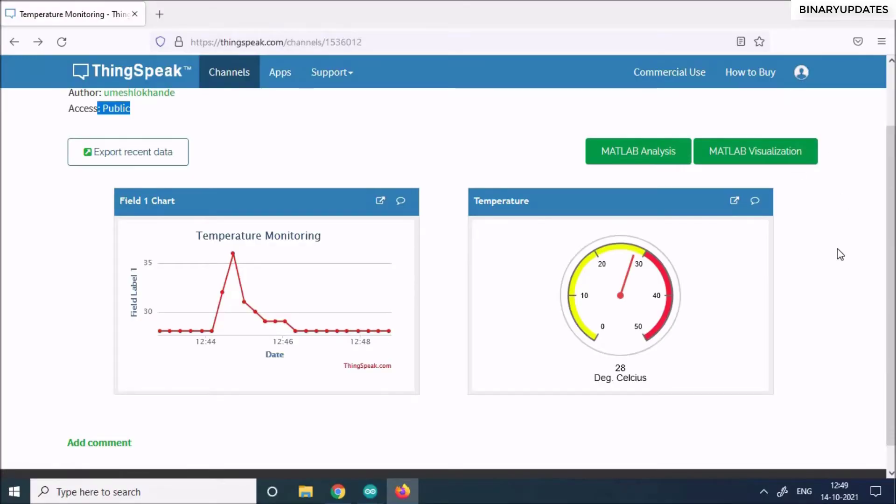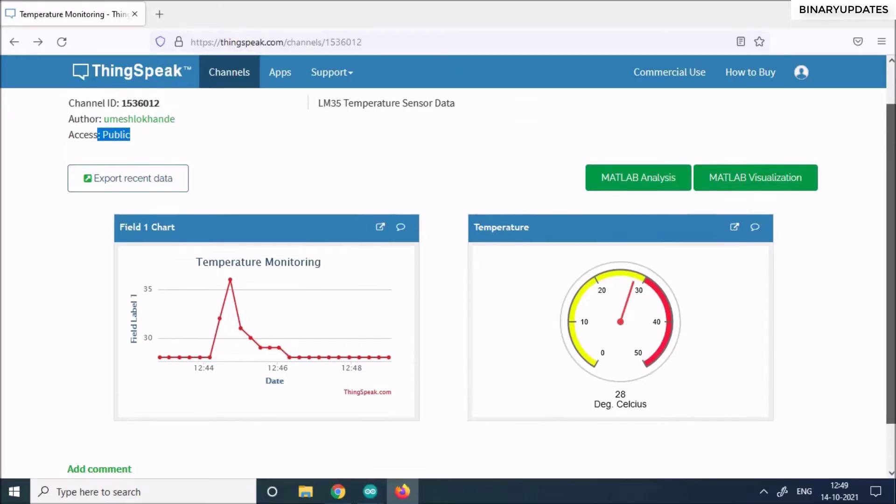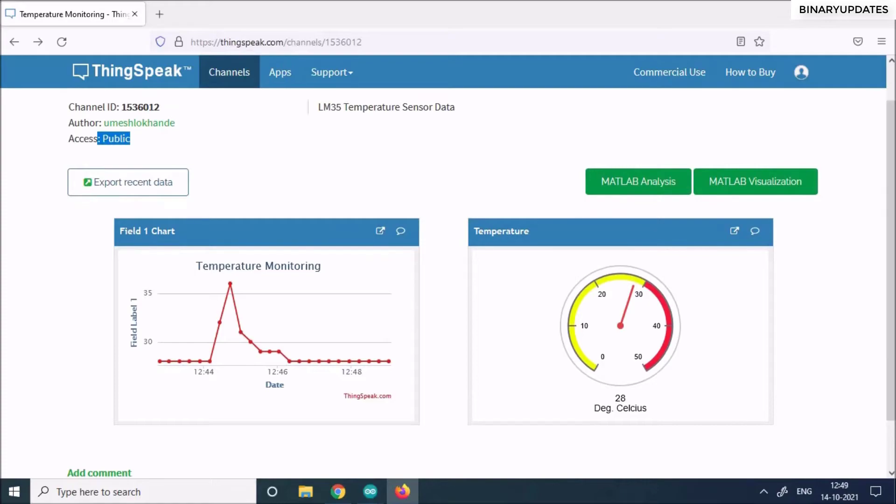That's basically how you create a beautiful dashboard with a public URL. There's a lot more that can be discussed, but this video gives you a decent understanding of how to send LM35 temperature sensor data from NodeMCU or ESP8266 to the ThingSpeak cloud platform. If you need premium courses to become a professional embedded software developer, check the link in the description. Thank you and see you in the next video.